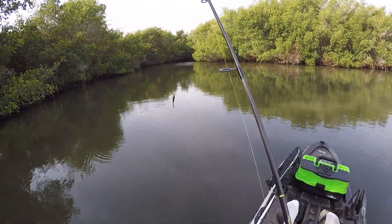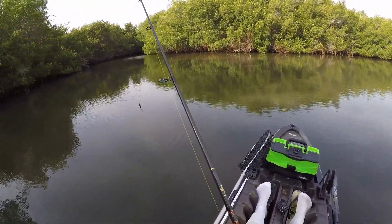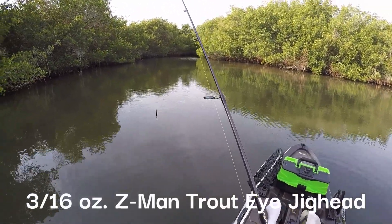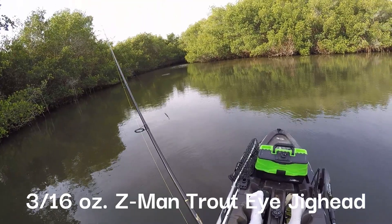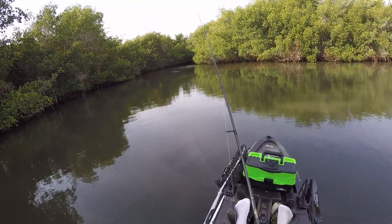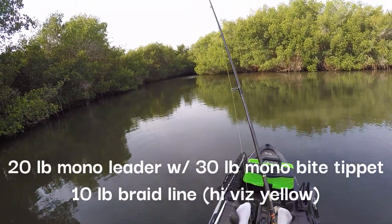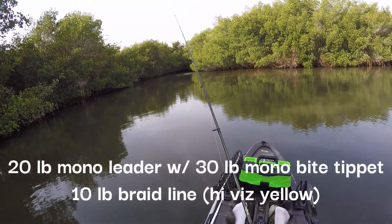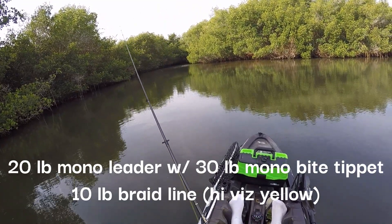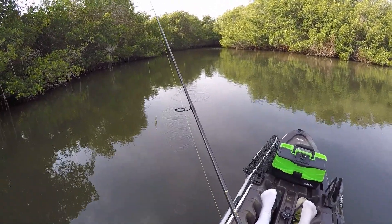It's on a three-eighths of an ounce — actually, no, maybe three-sixteenths of an ounce — it's a trout-eyed jig head. That was definitely rolling tarpon right there. I'm using a 30-pound bite tippet with a 20-pound mono leader and a 10-pound braid mainline. We're getting bites right now.